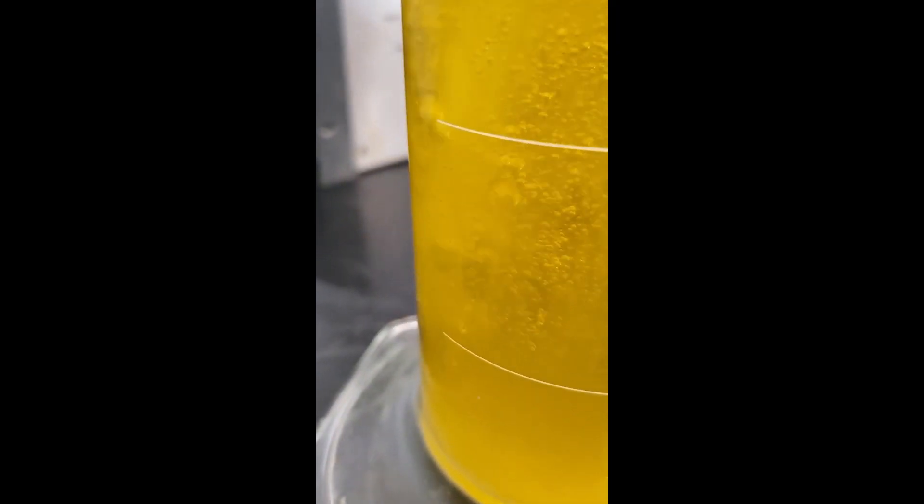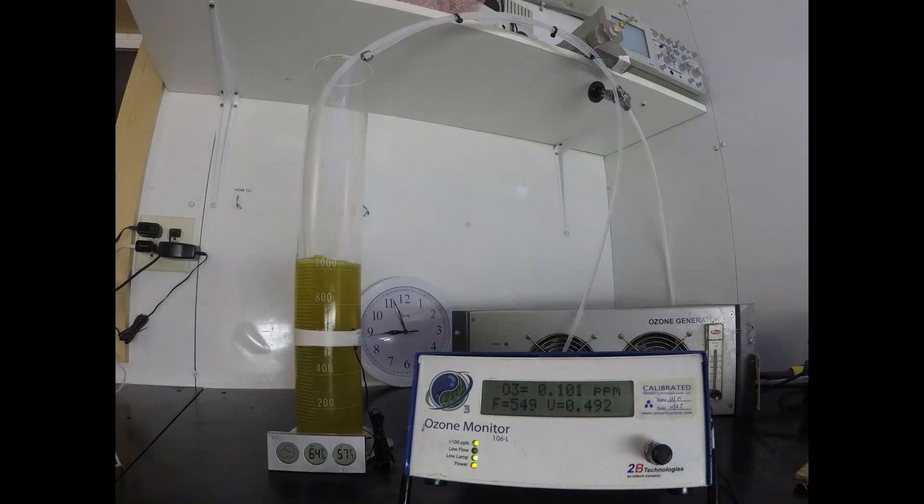About three percent by weight is about as high an ozone concentration as you're going to get from a dry air ozone generator, so it's a pretty realistic number. And it will really show the difference between creating ozone from oxygen versus air.